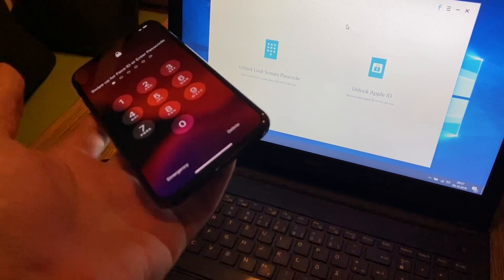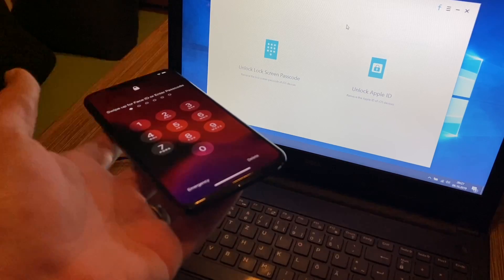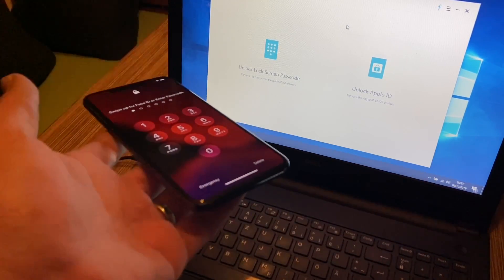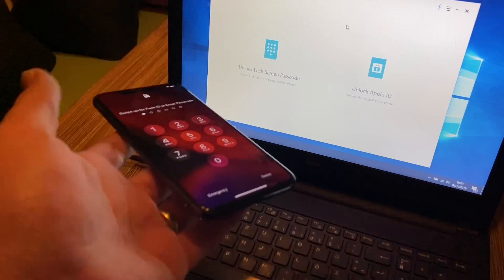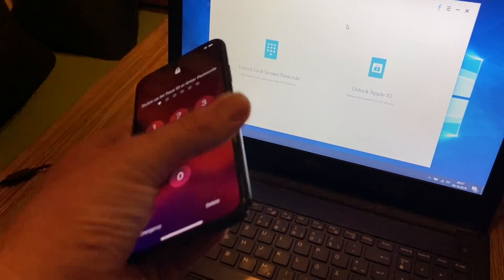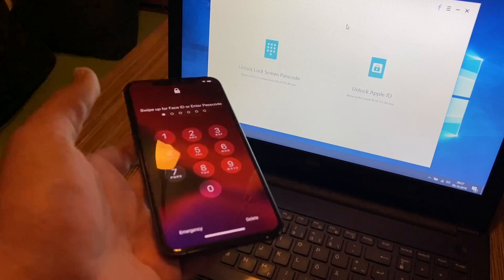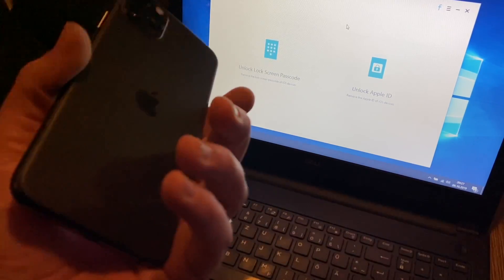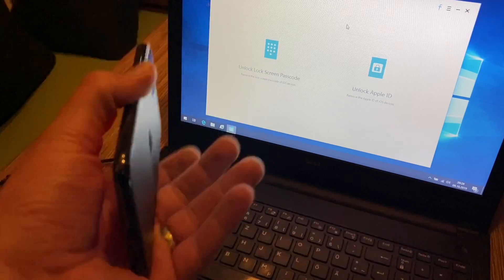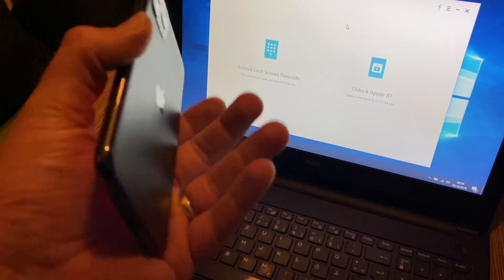The app is fully compatible with the latest iOS 13, 12.4, iPadOS, and iPhone 11 Pro, XS, XS Max, and more. In this case it's an iPhone 11 Pro Max, but you can also use this with your Apple iPhone X, XS Max, or XR.